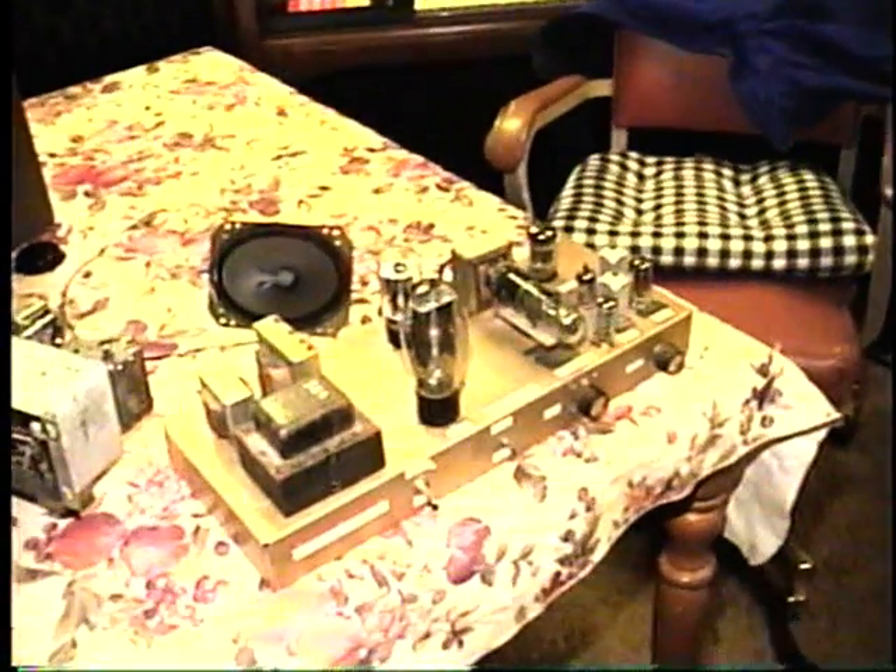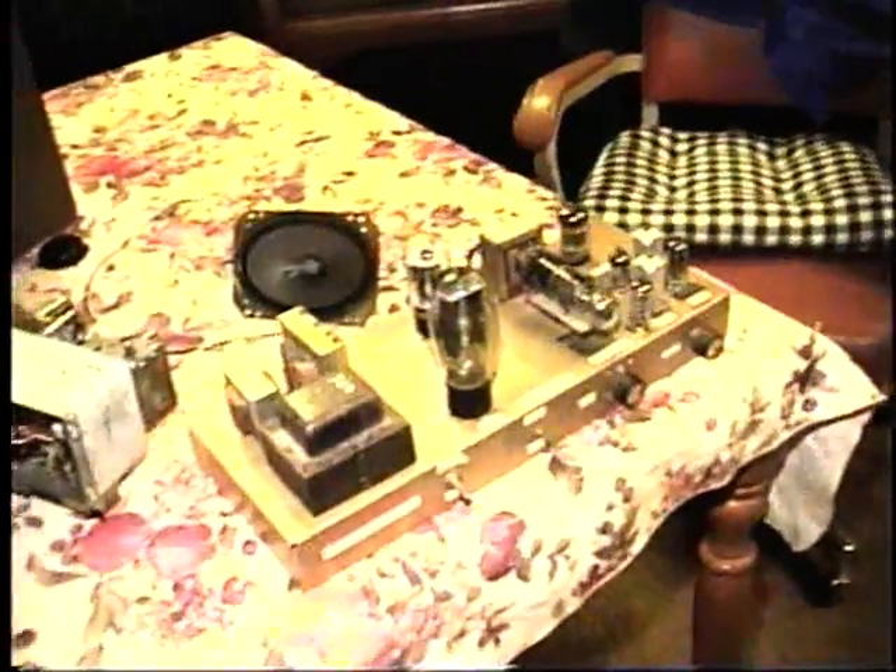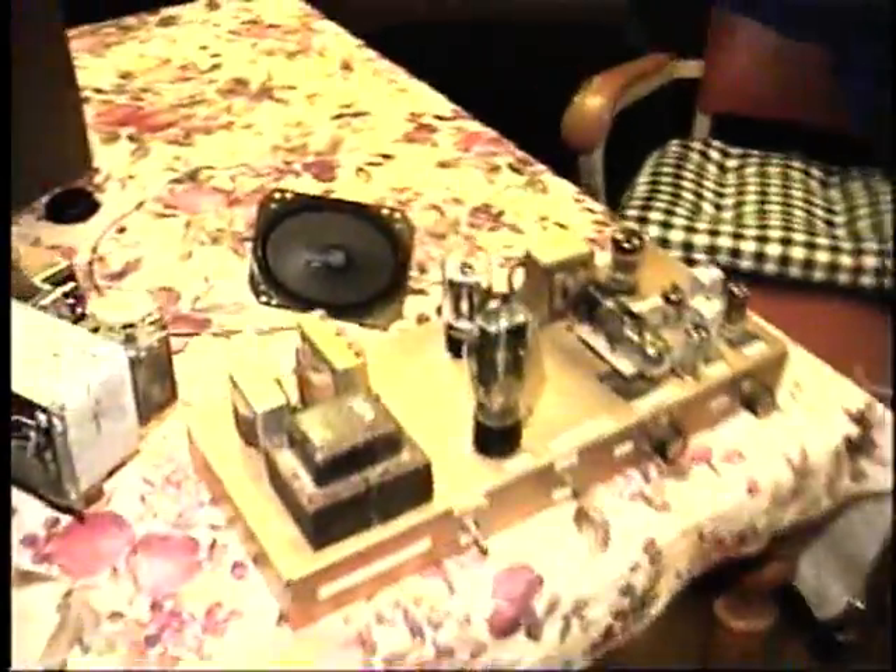This is a homemade AM radio that I made about the same time that I made the homemade FM radio — you can see it over here. I made both of these in 2001.